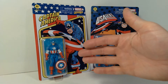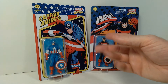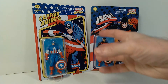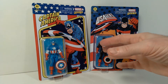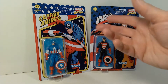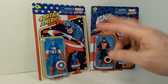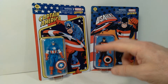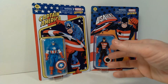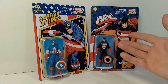They are not very articulated — they only have between five and seven points of articulation depending on which figures you get. But I really like them just because they're not very expensive to buy. They usually run around ten dollars at retail, maybe a little bit more if you buy them through an online dealer. These ones I actually got from Big Bad Toy Store. They had a much better selection in terms of what was available, because it's kind of hit and miss when you go to retail what you're going to find.